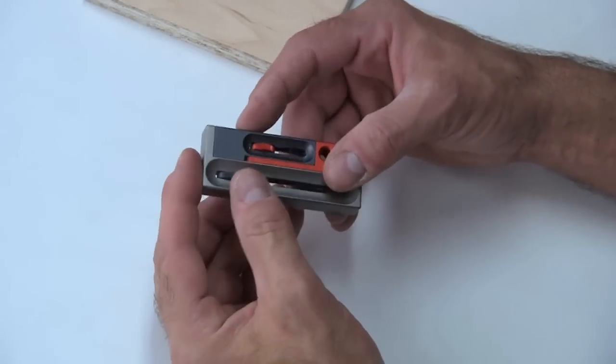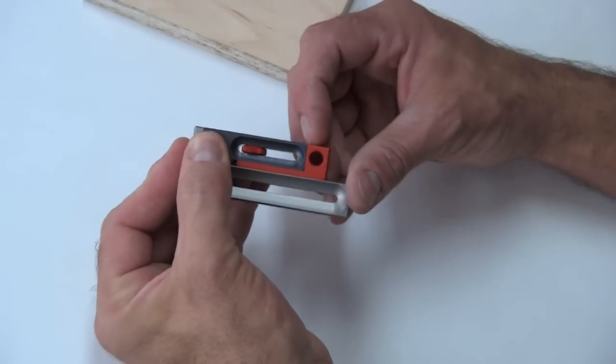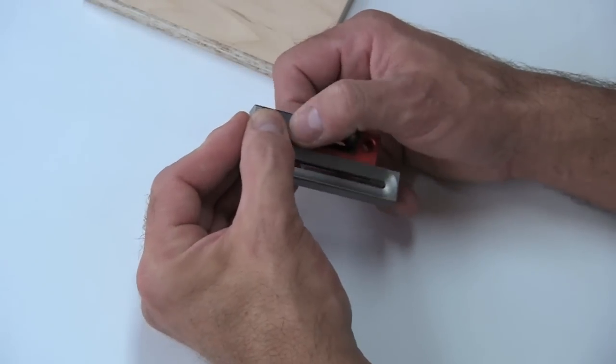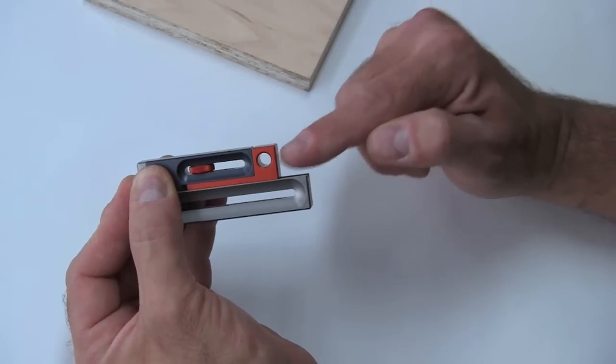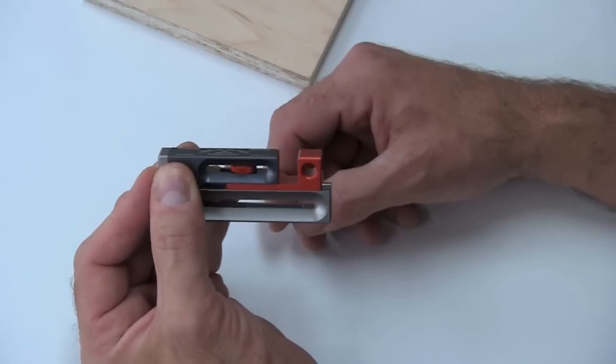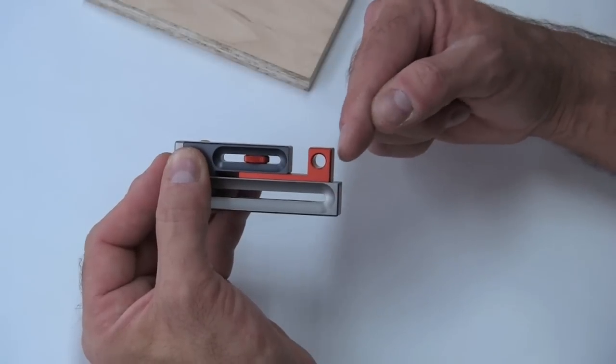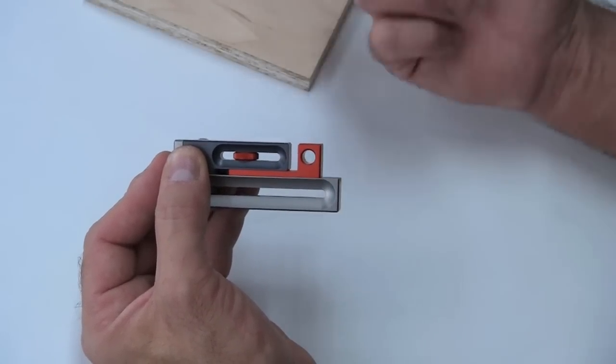Initially when you set this up, you're just going to tighten down the gray one or just hold it, and then you're going to slide the orange piece over in order to set the distance from here to the orange surface as the width of your cut. So if you have a regular eighth inch blade, you might be right there. If you have a quarter inch dado stack like I'm going to be using for demos, it might be a little bit over there and so on.